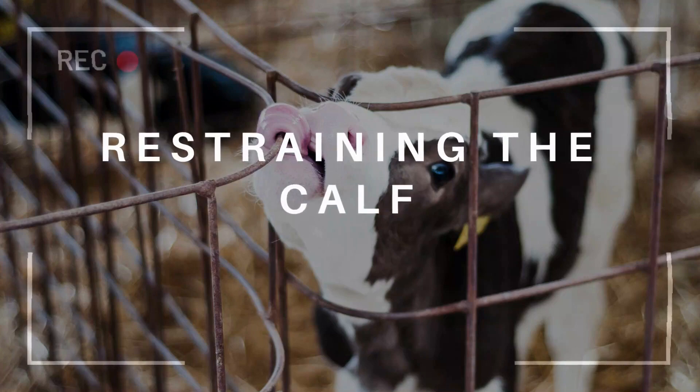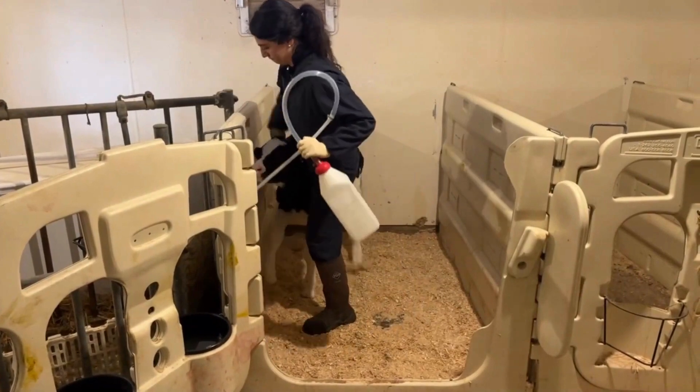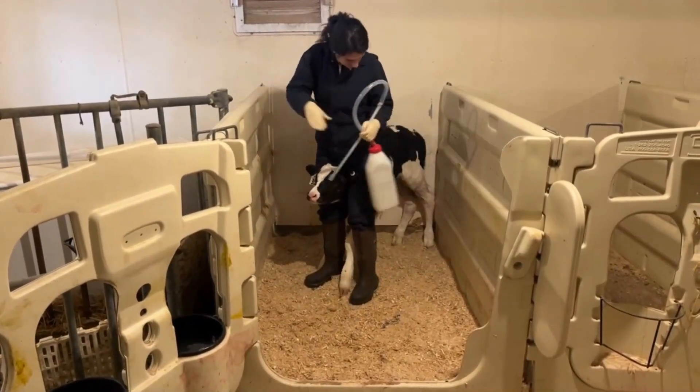We start the process by restraining the calf. This can be done by positioning a standing calf between your legs and backing the calf into a corner.